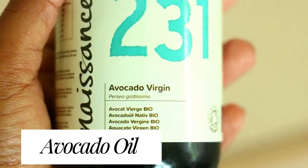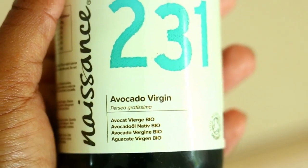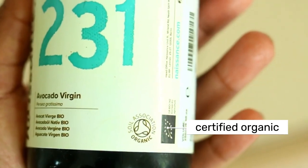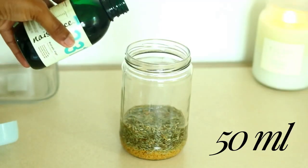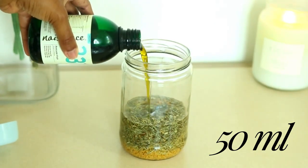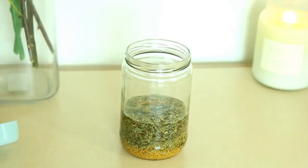Next up we have avocado oil, which contains a high amount of monounsaturated fat, meaning it deeply nourishes your hair. Monounsaturated fats have great penetrability — they can easily get into and lock moisture in, creating a protective barrier to support moisture retention.